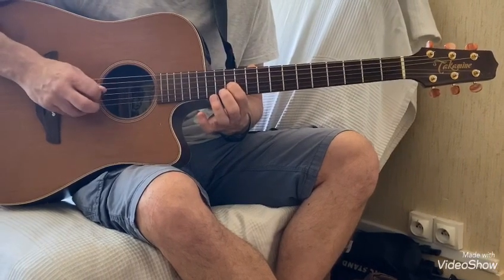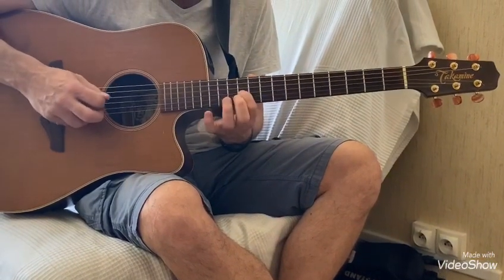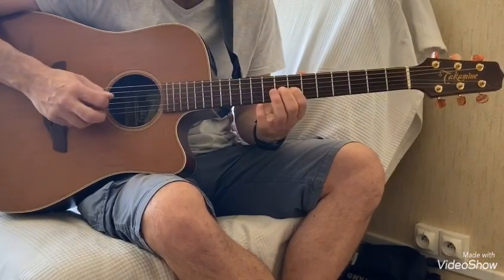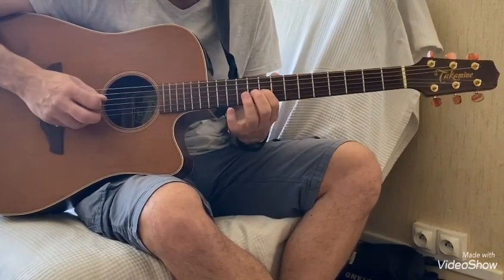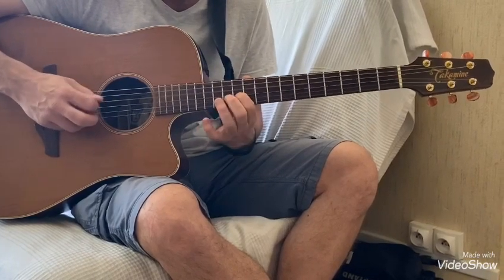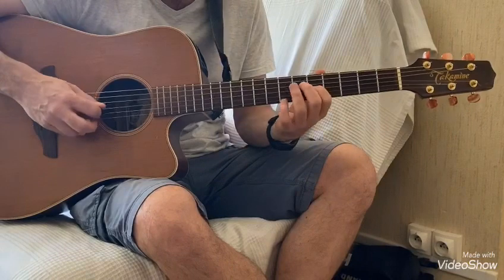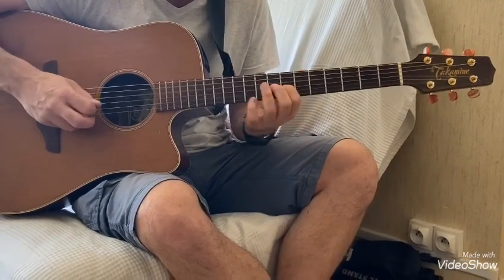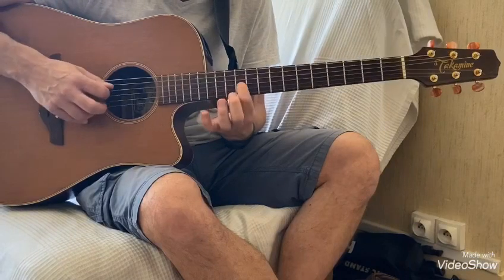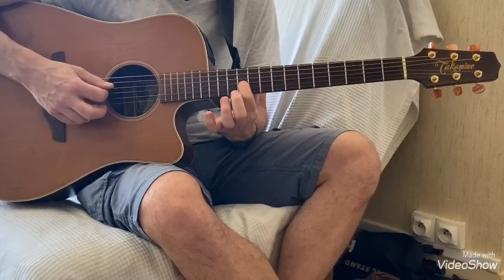Cordes à vide et là on va faire 12-11. Et cordes à vide et 11. La 2ème fois c'est pareil, sauf que là on joue la 11ème case et la 4ème corde à vide en même temps.